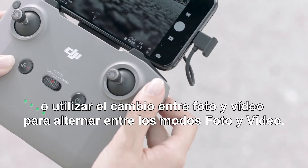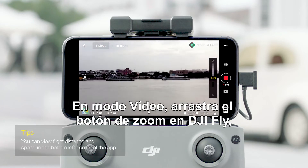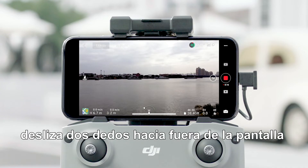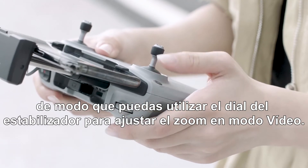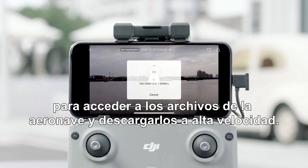Use the photo/video toggle to switch between photo and video mode. In video mode, drag the zoom button in DJI Fly, slide two fingers outwards on the screen, or press and hold the customizable button to use the gimbal dial to adjust zoom. Tap the playback icon in the lower right corner to access files on the aircraft and download at high speed.